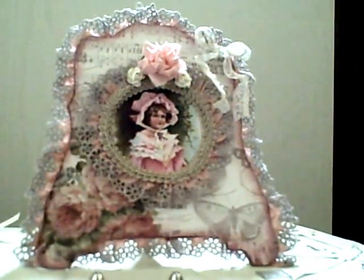Hello, my crafty friends. I just wanted to say hello and show you a little project that I was working on.